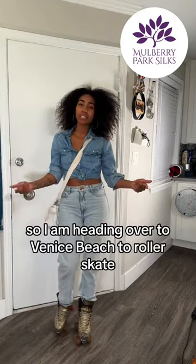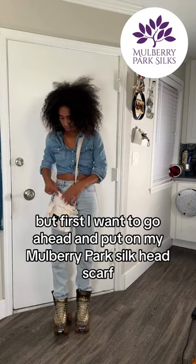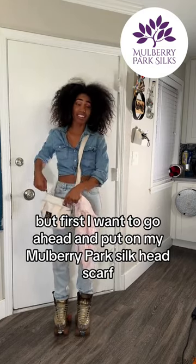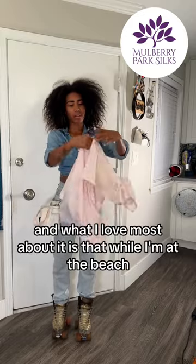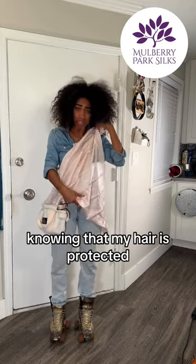I'm heading over to Venice Beach to roller skate, but first I want to go ahead and put on my Mulberry Park Silk Head Scarf. What I love most about it is that while I'm at the beach, I know I can just enjoy my day knowing that my hair is protected.